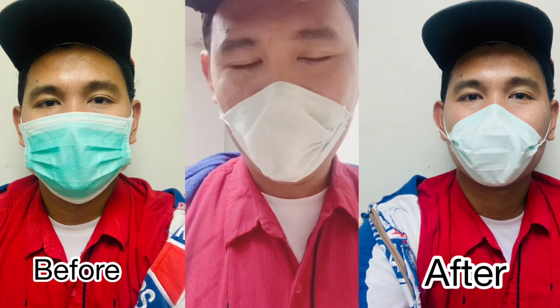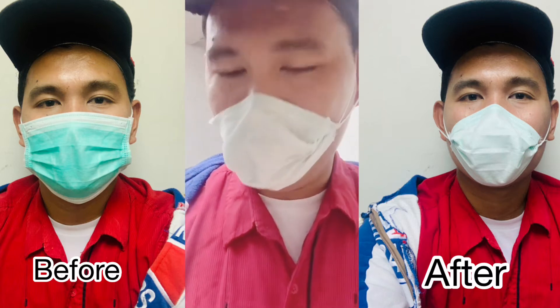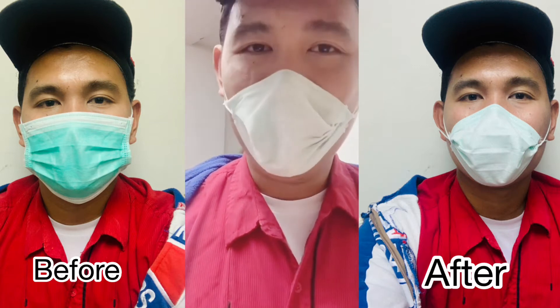I know it's uncommon nowadays. Maybe some people have already uploaded a video on how to make a DIY N95 mask, but for me, for my channel, I will make a DIY N95 mask.